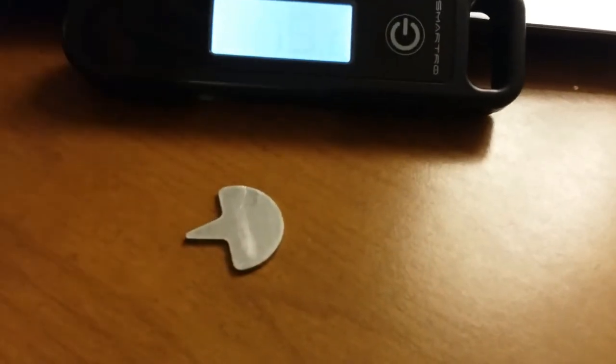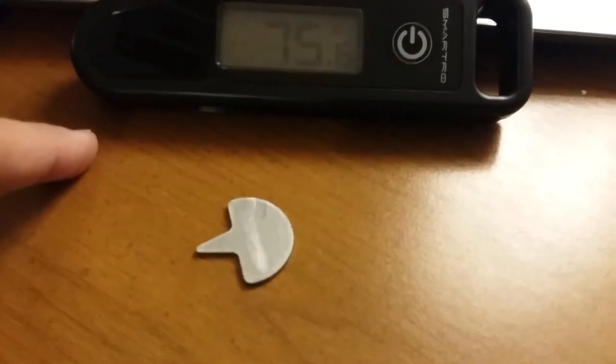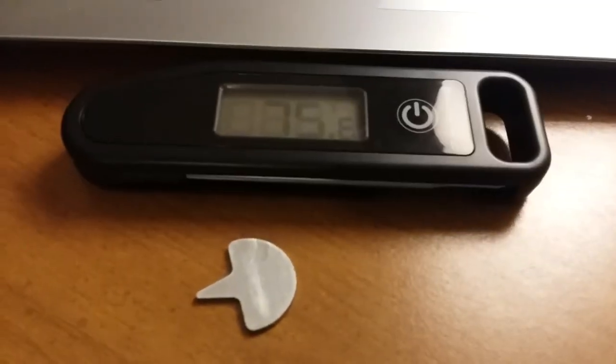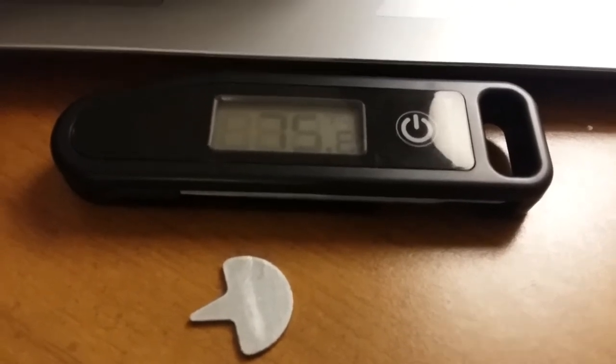It is backlighted. It's an ultra-fast thermometer — you saw how quick it reads. It's got the touch screen display which we talked about, and it's backlighted. It's foldable so you can put it in your pocket. It measures from negative 26 degrees to 250 degrees Celsius. So that's it on the thermometer.